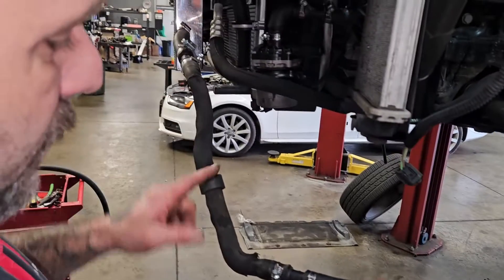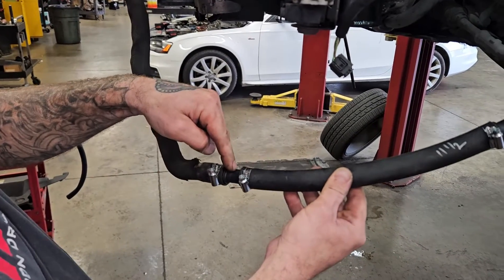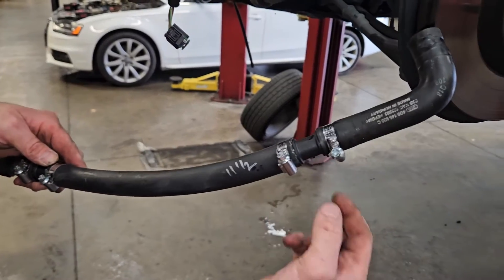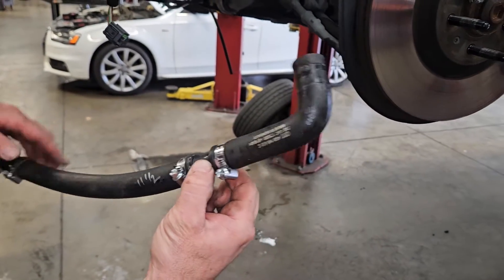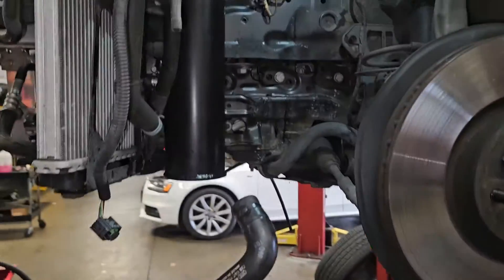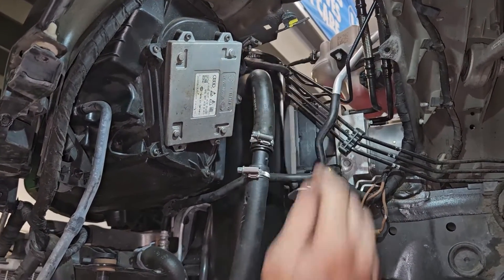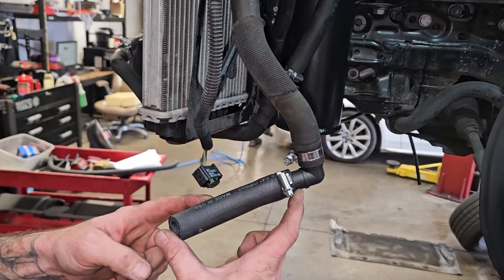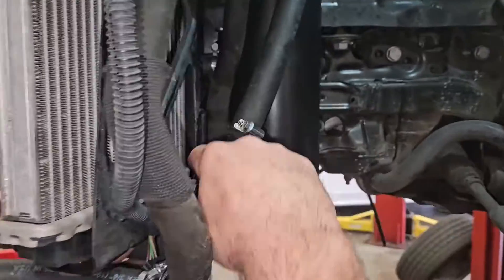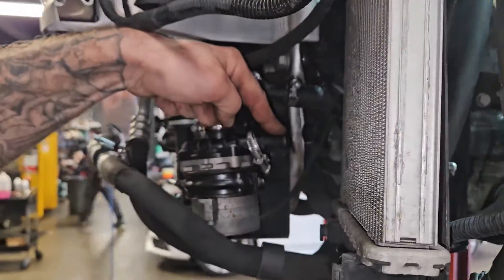Hooking into the factory hose coming out of the bottom of the heat exchanger, into a hard straight, into 11.5 inches of supplied hose, into another barbed straight, into the factory 90 that we removed from the T earlier — it goes into the top nipple of the tank. Then hard barbed 90, 5 inches of supplied hose, tucking under here, through to your side nipple on your pump.